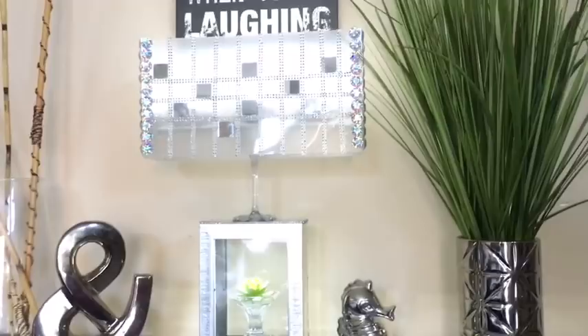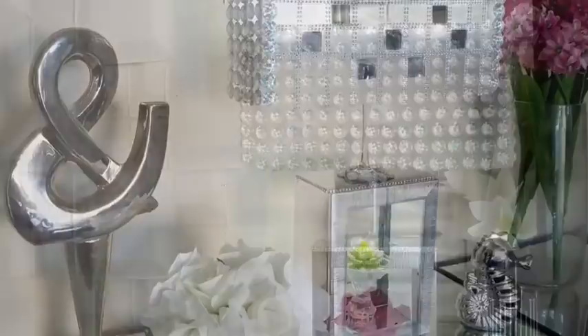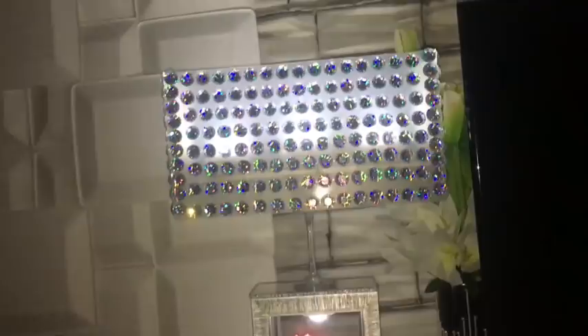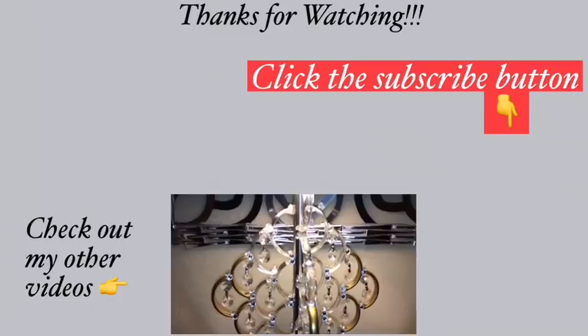It has a unique way it shines. You can switch up the flowers or put any other decor item that you like inside. A table lamp of this size in stores is pricey, but I'm so happy with the results because I did not spend too much money making this. Let me know in the comments below which of the two looks you prefer — the one with the square mirrors or the one with the gems. Remember to like and share, turn on your notification bell so you don't miss any of my latest videos, check out the other videos linked in the description box below, and don't forget to click the subscribe button.